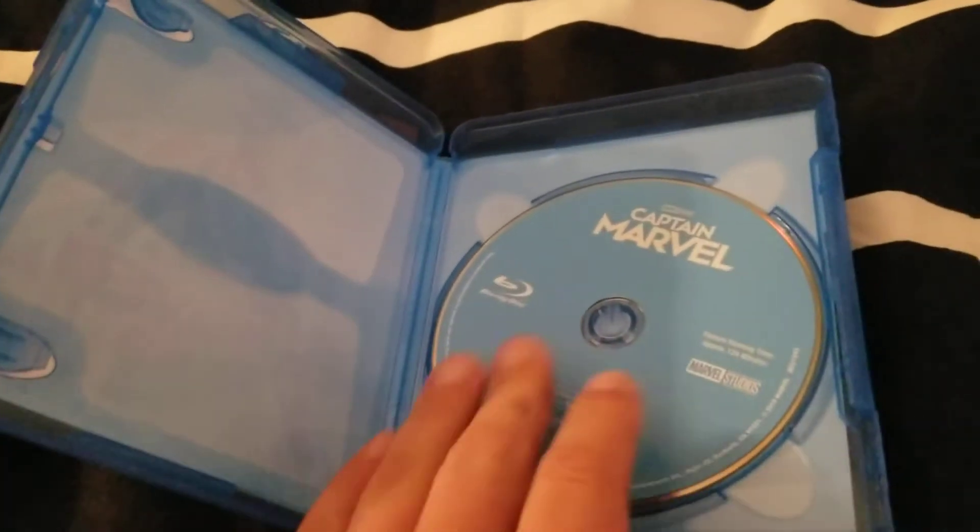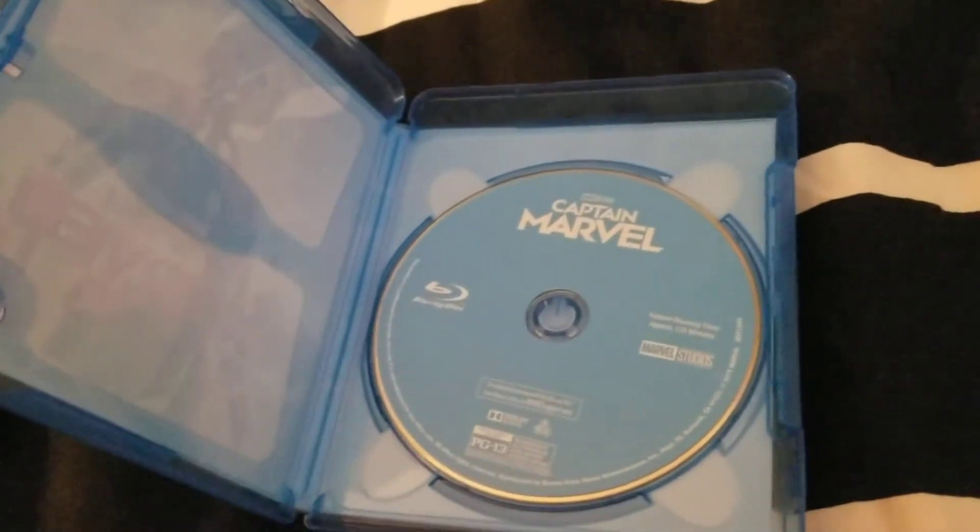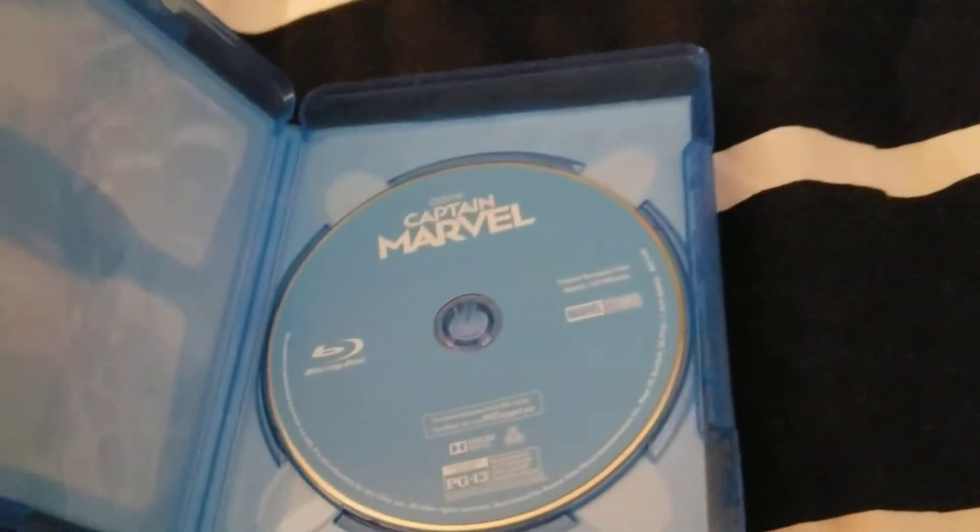Also promoting other Disney films. This is how the disc looks — I wish they put some picture on the disc, you know, make it more colorful or whatever, instead of just this blue with a title. But it's whatever, I guess.